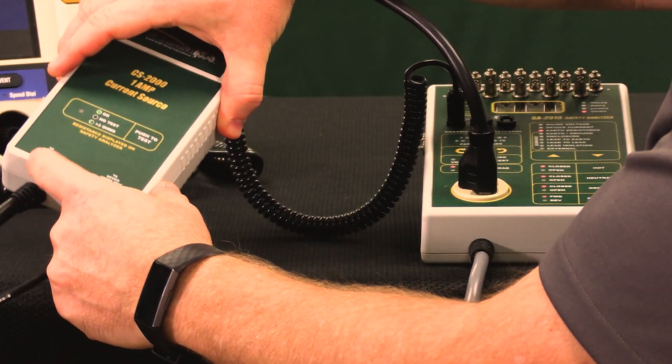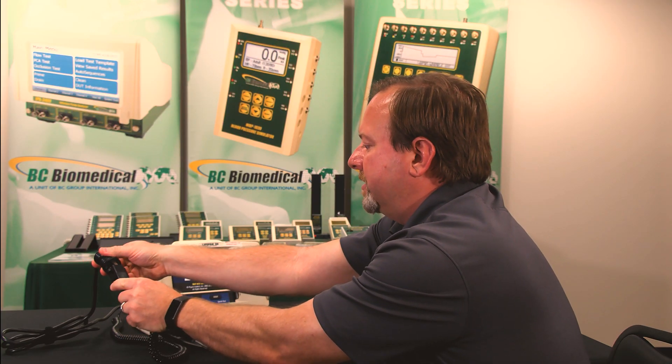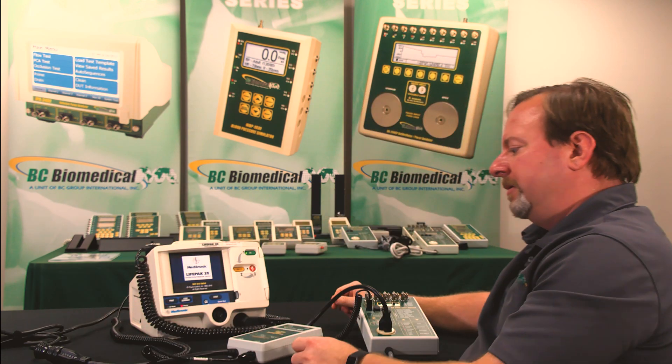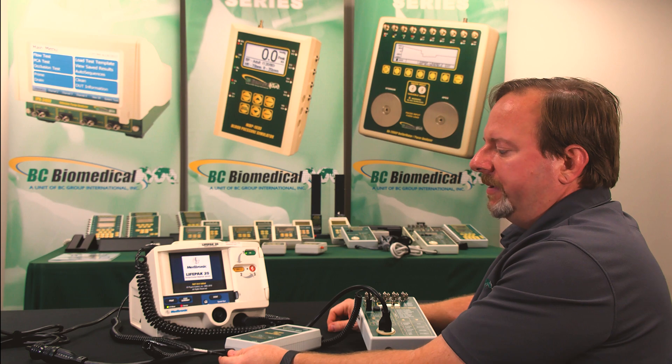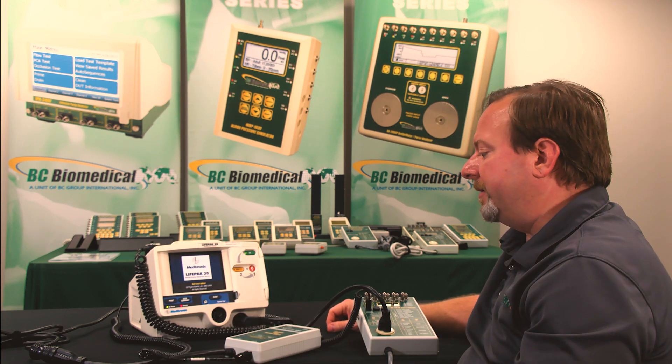Then at the bottom, we'll see two device under test power connections. So in this case, our device under test is a LifePak 20 and I'll plug in the power to that device. And then we have the alligator clamp that goes to the ground receptacle on the back of the device under test.